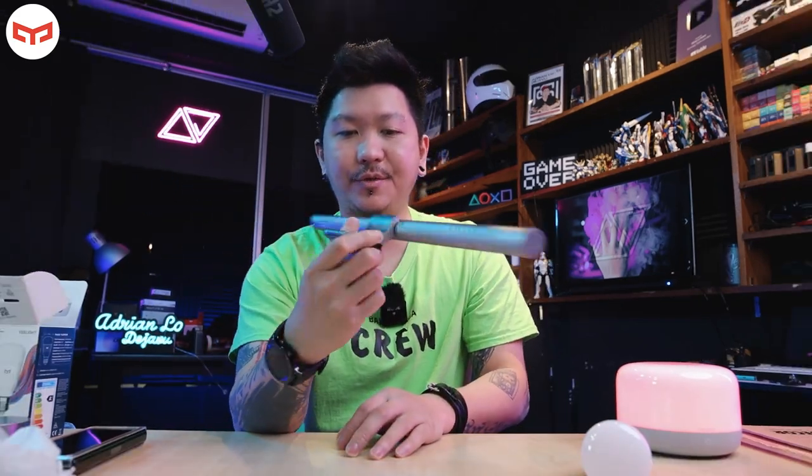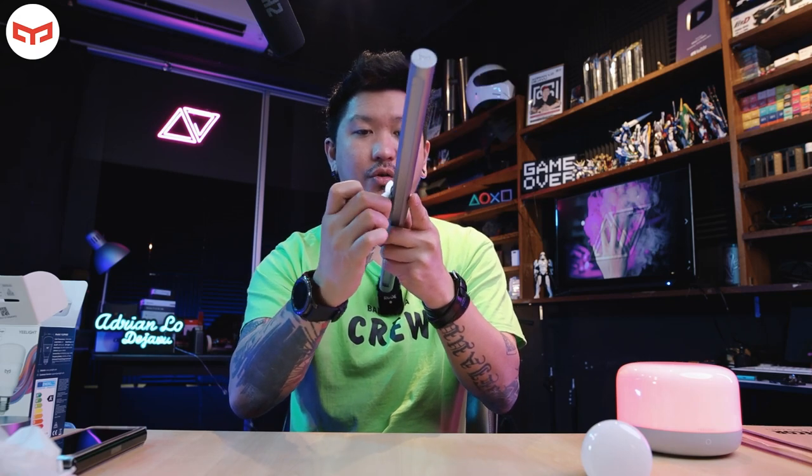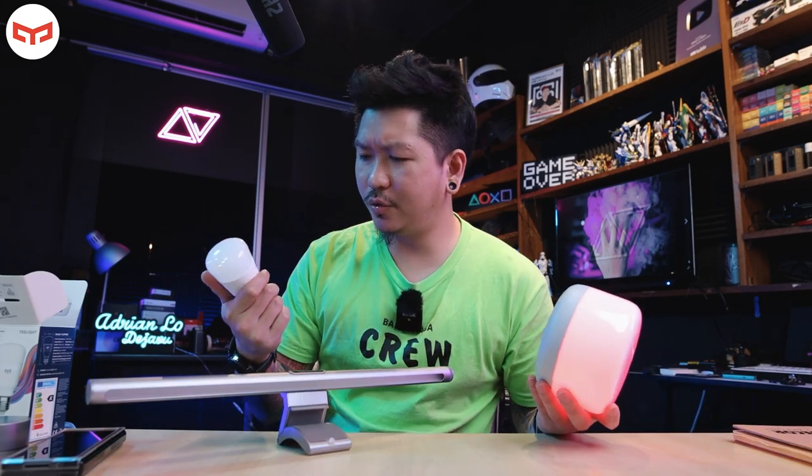Overall the one I like most is this — the Yeelight LED screen light bar pro version. It's very sturdy, the magnet is very very strong. Thank you so much to Yeelight for sending me the bedside lamp, the bulb, and the monitor light bar. That's all for this video — adios!